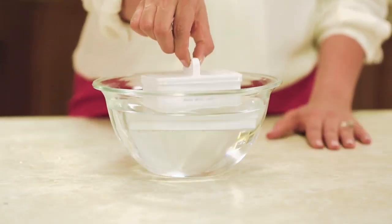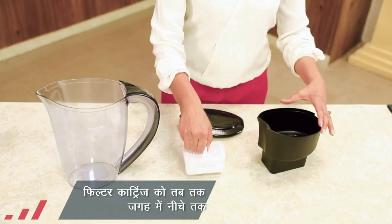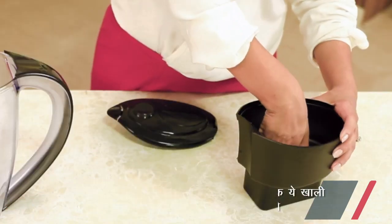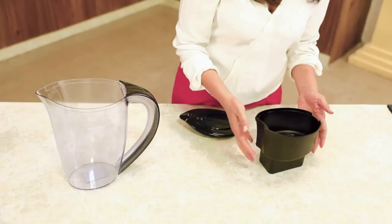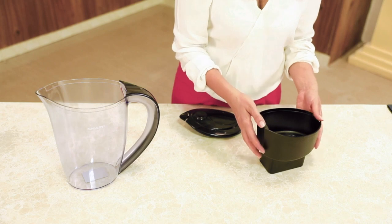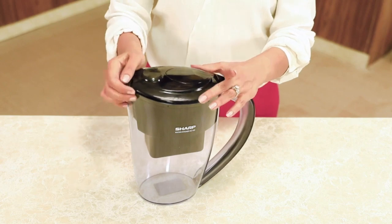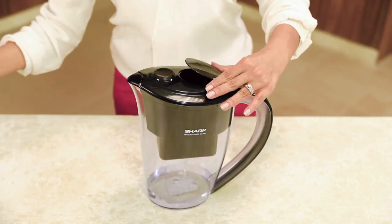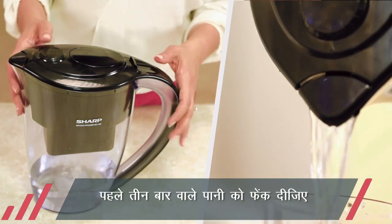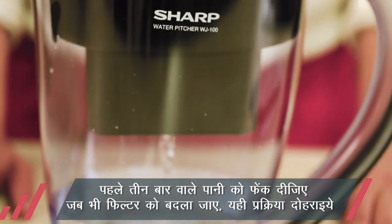Filter 20 minute tak bheeg chuka hai. Doosre parts wash karke sukhaye ja chuke hain, aur ab yeh istemal ke liye tayyar hai. Filter cartridge ko inner tank ki cavity mein theek se rakhein. Click ki awaaz aane ka matlab hai ki yeh sahi jagah par hai — yeh sabse zaroori cheez hai, kyunki cartridge aur cavity mein gap hone se impure water storage tank mein chala jayega. Filter nikalte hue dhyan rakhein.